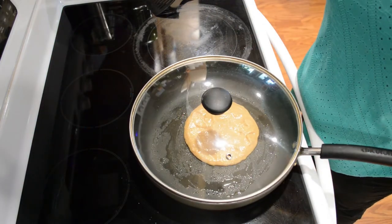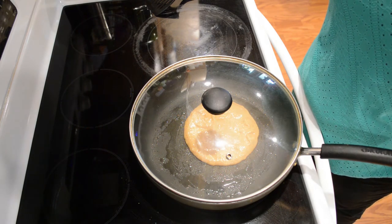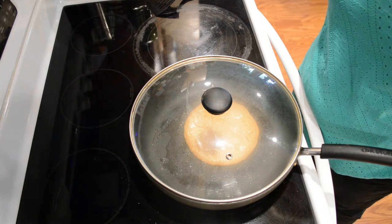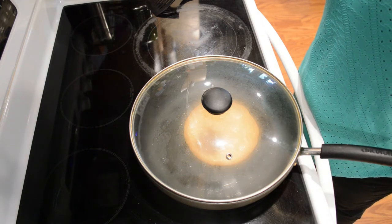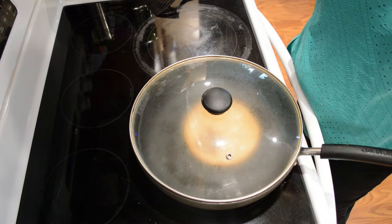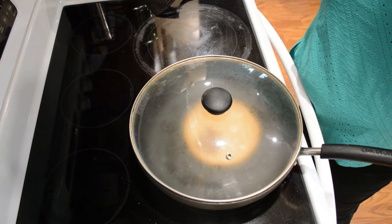I often like to put a lid on it just to kind of help it cook in the middle as well. That might be because I cook them a little thick, but you can make them thinner if you like. You can also thin down your batter a little bit if you don't like it as thick as what I have here.